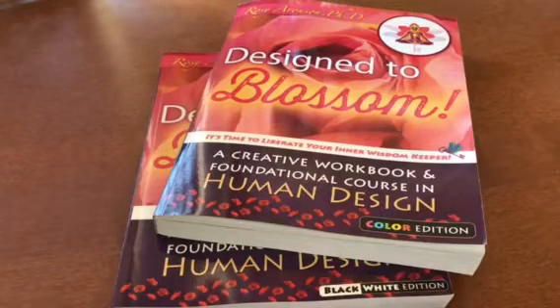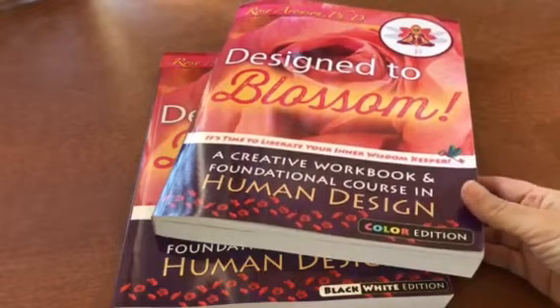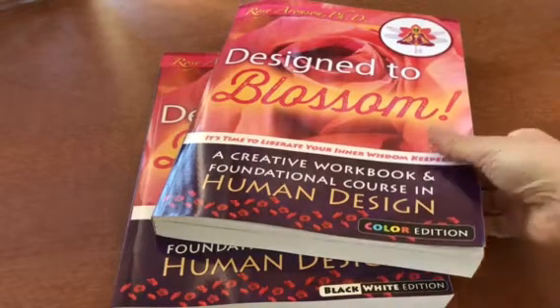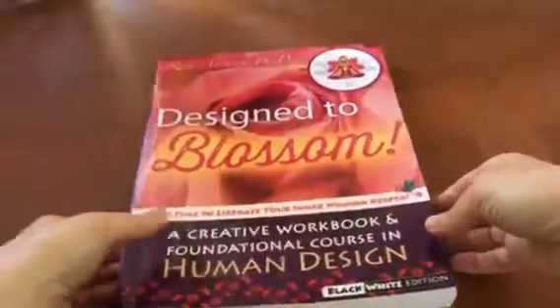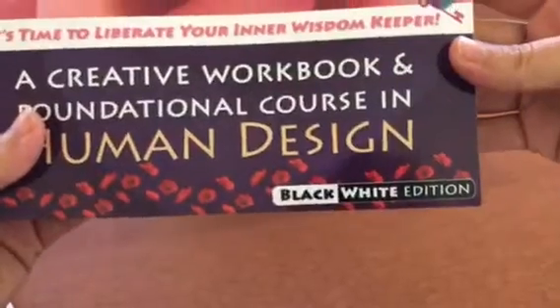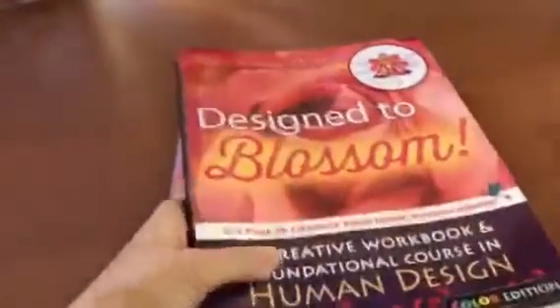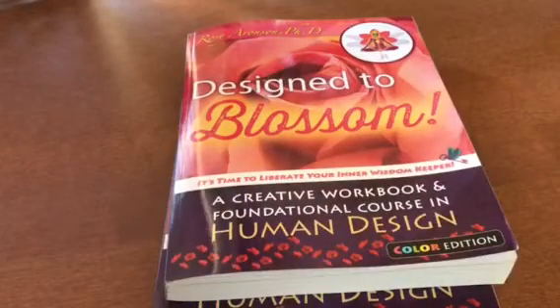Hello everybody, Rosie here. I just wanted to make an official announcement that the Design to Blossom Creative Workbook and Foundational Course in Human Design is now available both in a color edition and in a black and white edition for those on a tight budget, and soon will also be available in color as a Kindle or ebook. So I'm really excited about that.